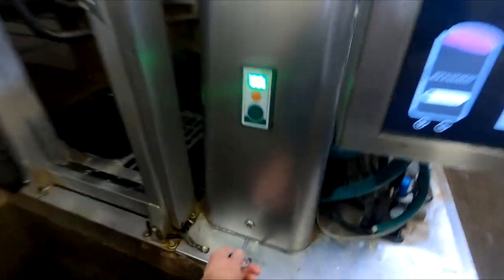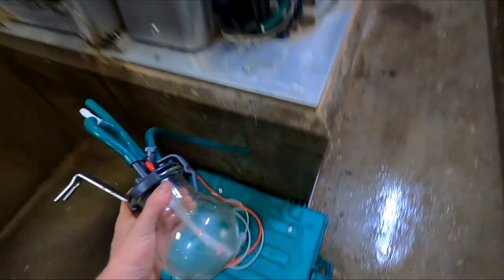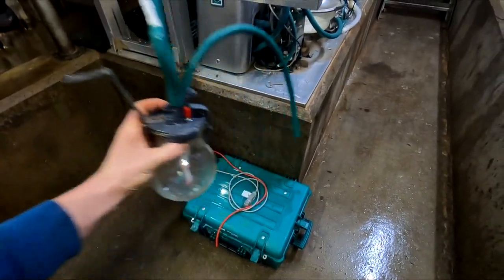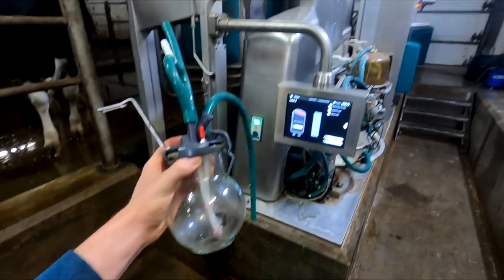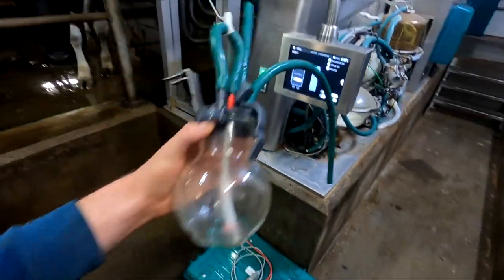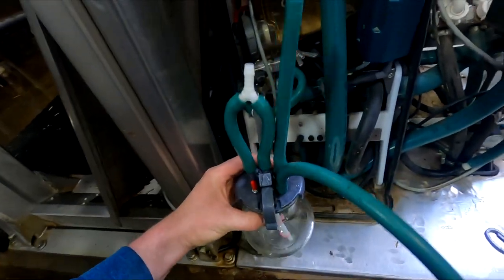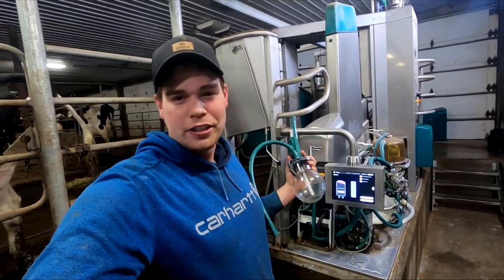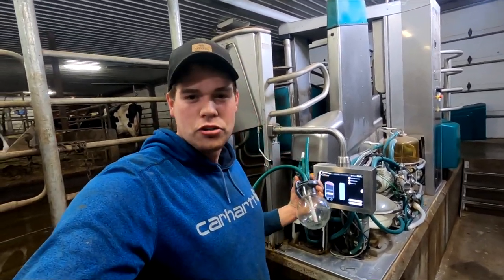First thing first, we're gonna grab the key here so we can unlock this. So this here is the milk jar - this is where milk flows into it, and it takes a sample from this and it goes to a separate sample into that box. It's not hard hooking these things up. I took this cover off and I'm just gonna do it very quickly with the camera down because I don't know where to put the camera. Literally everything is aluminum and I have a magnet mount, so it doesn't really stick to many things.